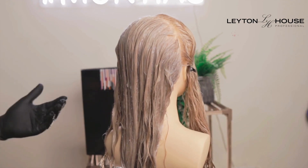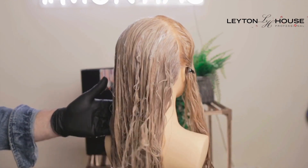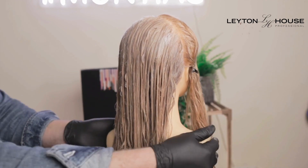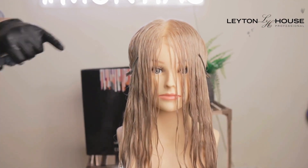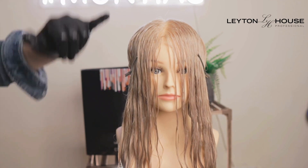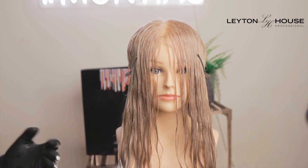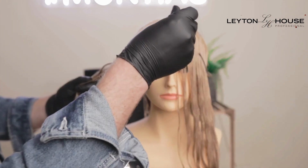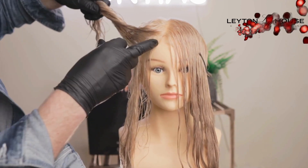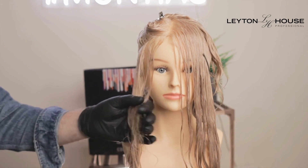Just before I move to the front, I'm going to give this another quick comb through. Now on to the front — exactly the same principle, but if you wanted to foil some pieces out first to leave more of a money piece, or do less of a drag, that's perfectly up to you or your client. I'm going to come in at a back diagonal and do less of a drag higher up and more further down, just so I've got a tiny bit of a money piece going on.